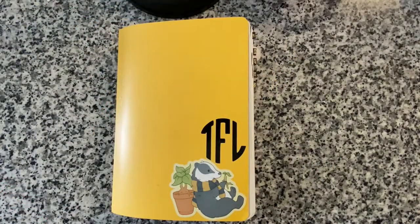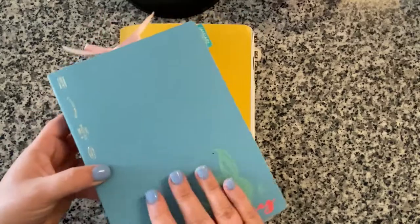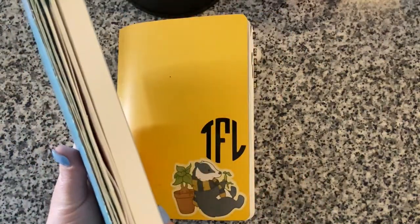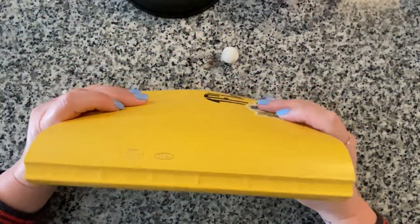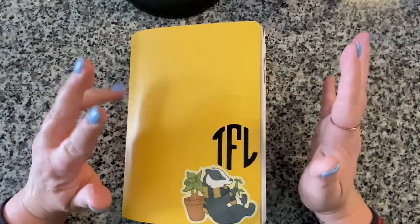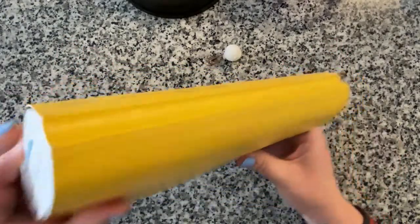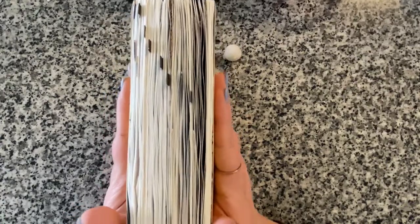Let me show you my new Stology so you can see what it originally looks like. This is the spine when it's relatively fresh and new with just a few inserts. One of the things I love about Stology is that they stretch really well - they grow with you and chunk up without tearing or stretching the binding too much. This is what it looks like after all my journaling.